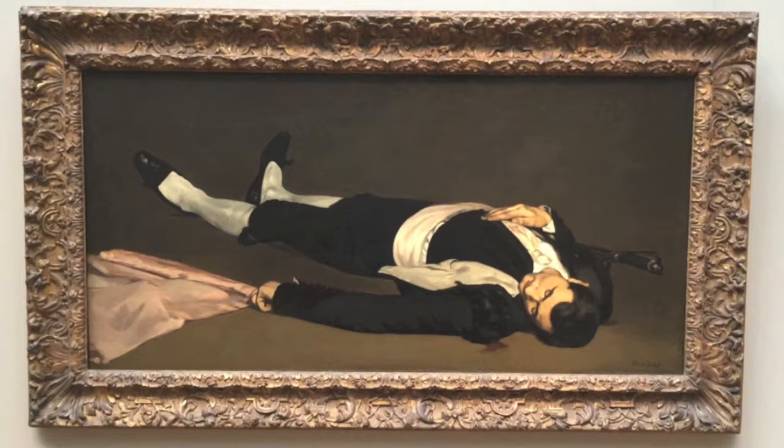The simple composition makes for a very stark image. The viewer's eye is caught by the morbid subject matter on such a large scale. At 2 feet 6 inches by 5 feet, the man is almost life-sized, and that makes the toreador seem like he's actually in the room.